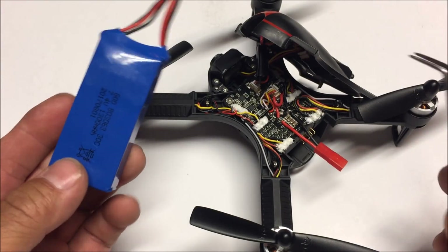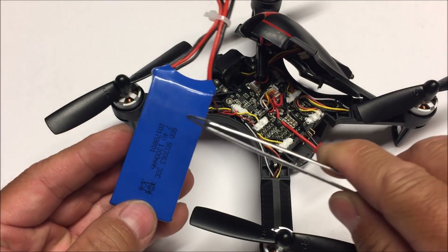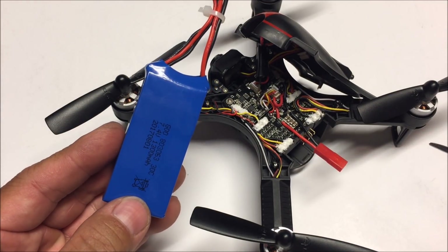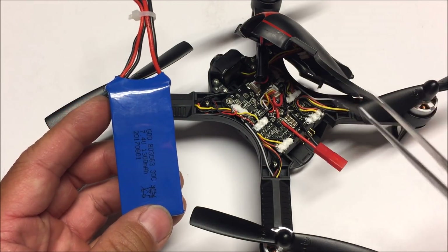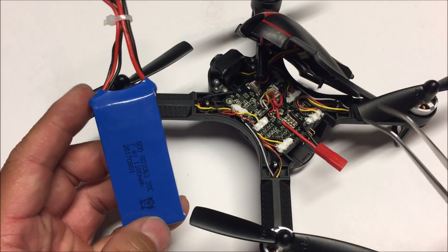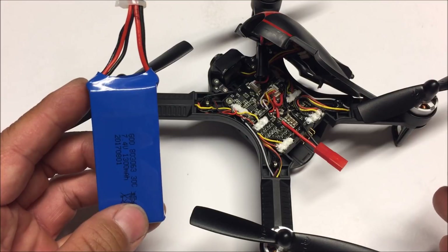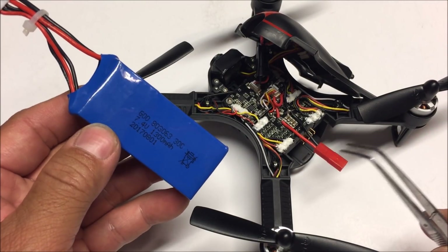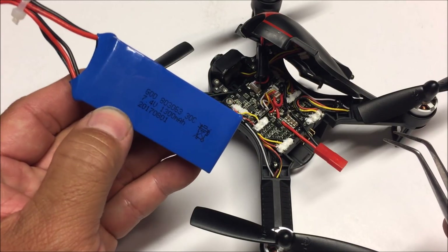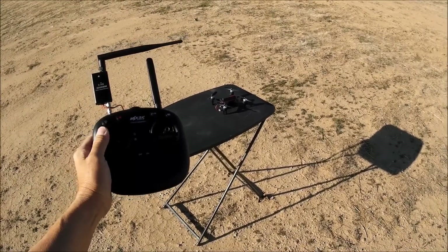Because I have an FPV mod siphoning power from the battery, even the 1300 milliamp battery will give me slightly less flight time than if I didn't have the FPV mod. So if you don't have the FPV mod, this battery will last you a lot longer than my flight test. Let's take the MJX Bugs 3 Mini with the battery connection mod, JST connector, and 1300 milliamp battery out to the field and test it out.